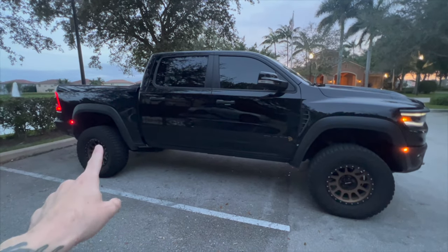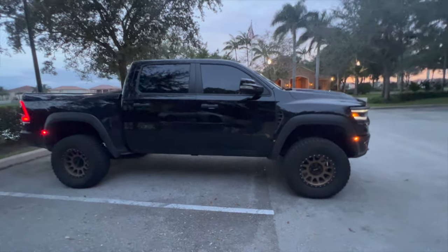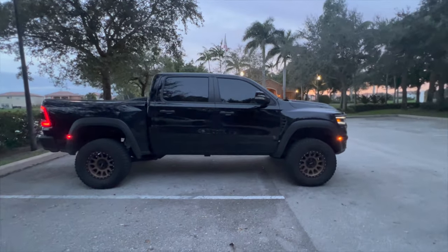Foots Motorsports leveling kit — spring perch collars in the front, spring spacer in the rear. Looks absolutely awesome. That's going to do it for this one. If you liked the video go ahead and hit that subscribe button, hit that like button — that's always something I really appreciate. I'll see you guys in the next one.